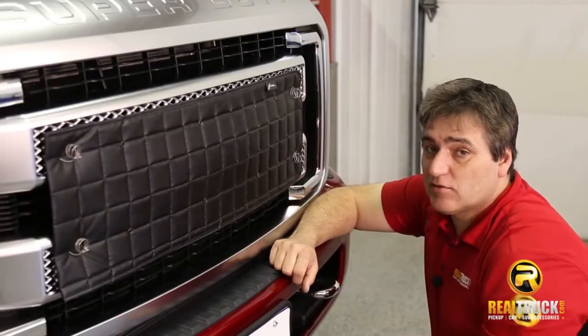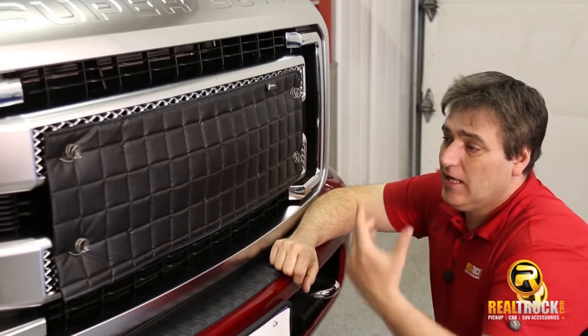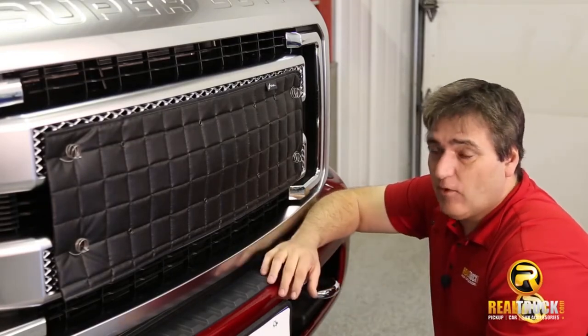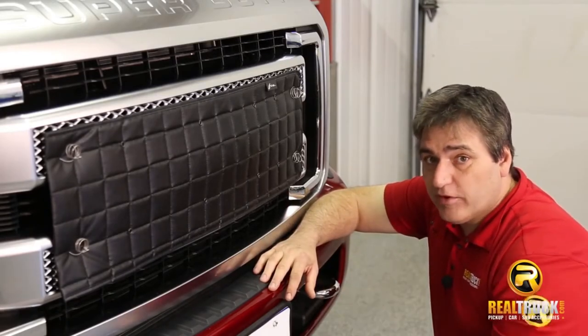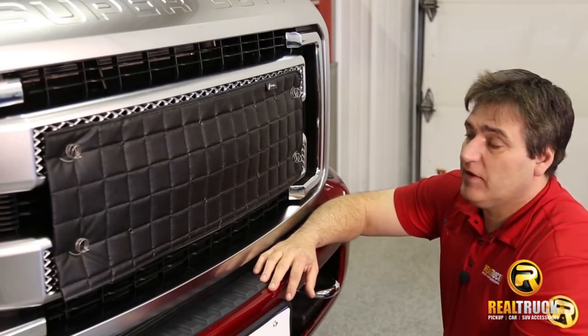These are going to help keep this truck a lot warmer going down the highway, especially in really cold climates. If you're driving a diesel, it's going to help it warm up quicker, stay warmer, and it's actually going to help with your fuel mileage as well, because the choke won't need to stay on as long in a lot of vehicles.